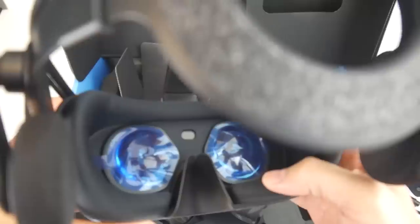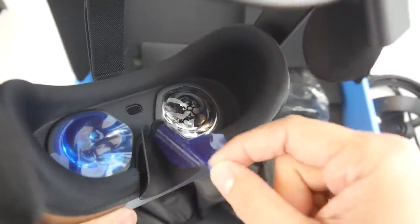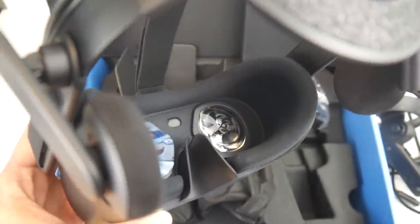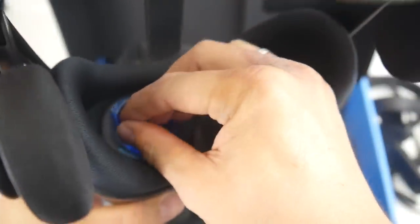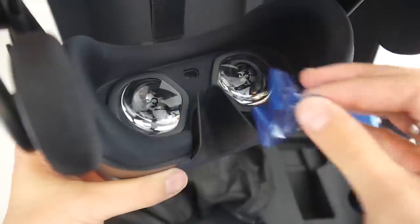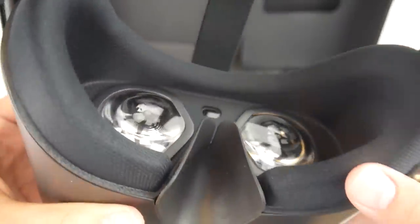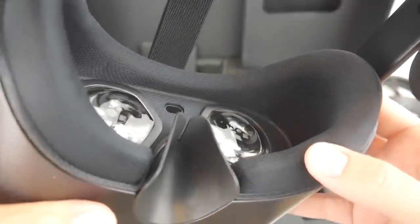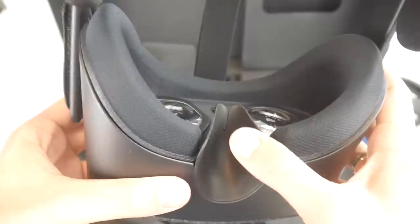Very important for each and every VR headset unboxing — getting rid of the protective foil. This is very satisfying. Let's have a look at those lenses. As we can tell, they are Fresnel lenses, and we've gotten used to Fresnel lenses by now.